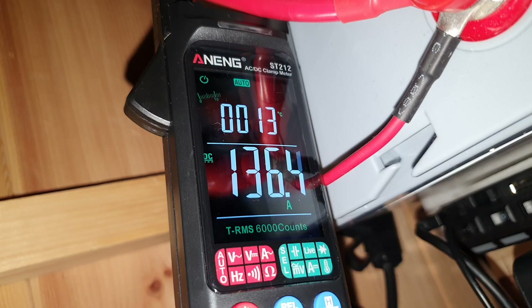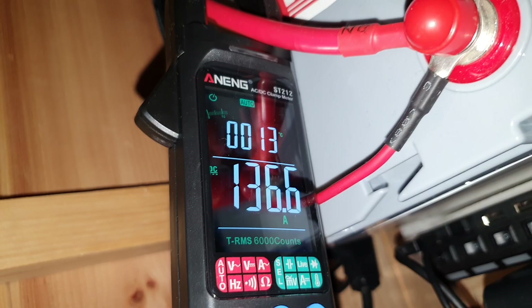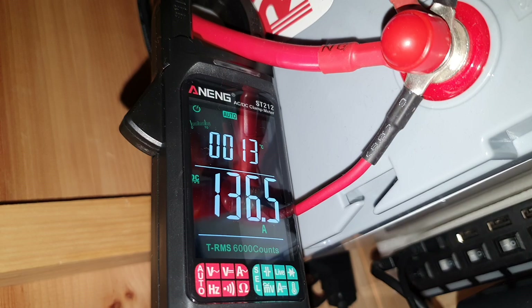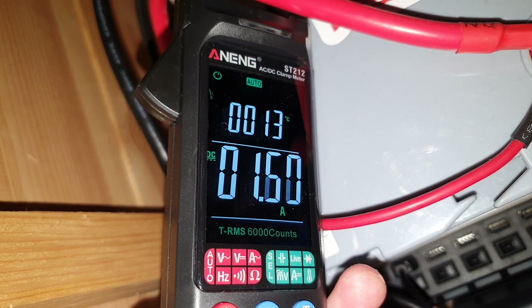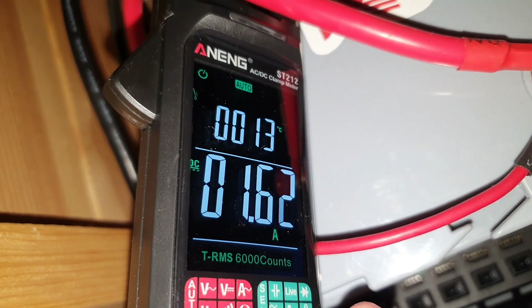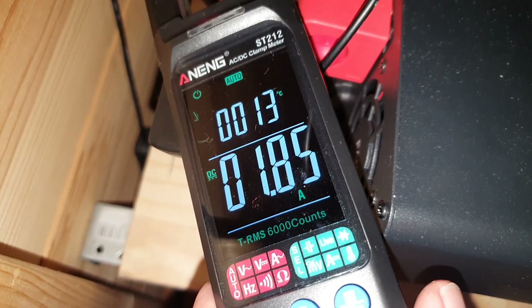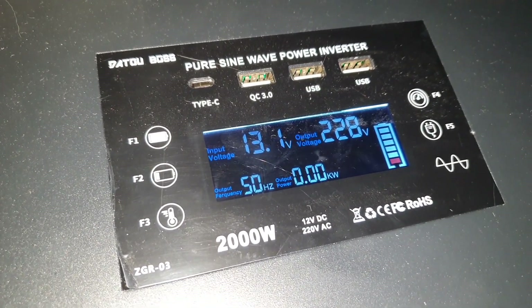The amp clamp meter is really handy — I highly recommend getting one. You can get these on AliExpress for about 25 dollars, and it doubles as a voltage meter for testing your batteries. I also wanted to test the idle power. I was getting between 1.6 and 1.9 amps — so roughly 25 to 26 watts, because you take the battery voltage times the amps to get the idle draw. Even if it goes up to 30 watts, as long as you've got power coming in through your panels, it's not bad at all.